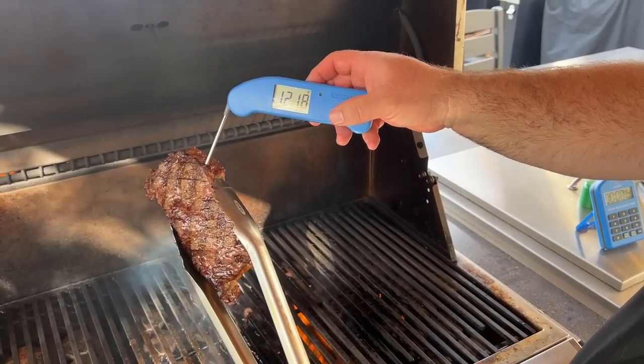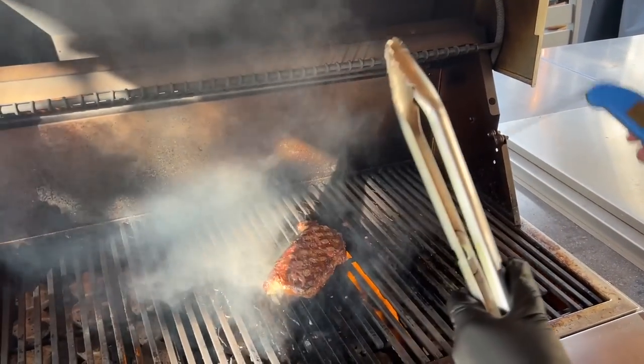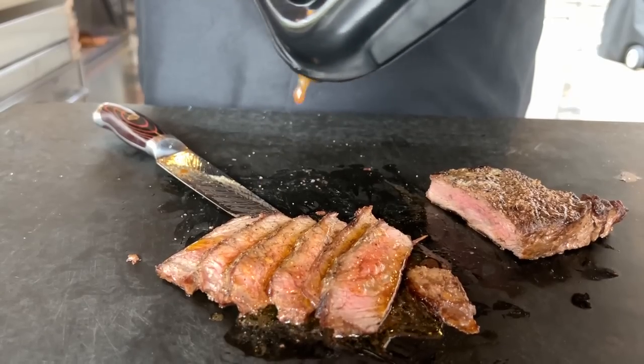Whether you call it New York strip steak or a Delmonico, today we're talking about beef strip steaks and how you can ensure you get the perfect cook whenever you light the grill. We're going to show you two methods you can use to cook a strip steak regardless if you're using a gas, charcoal, or a pellet grill — and the surefire hack you can use to make sure it's fork tender every time.